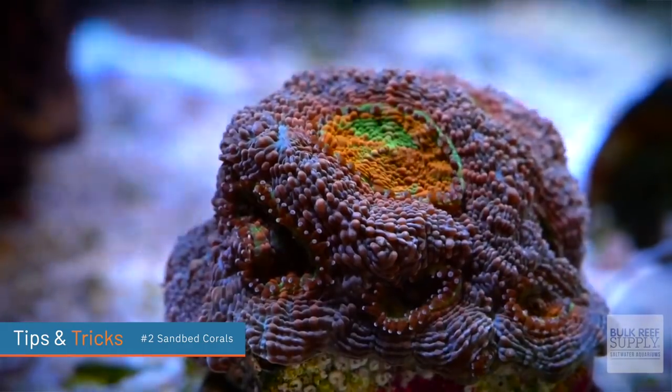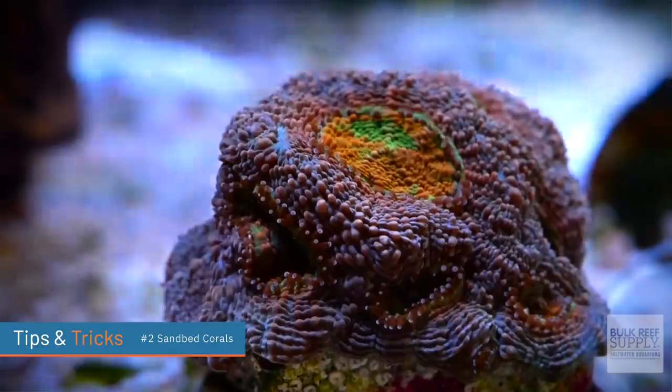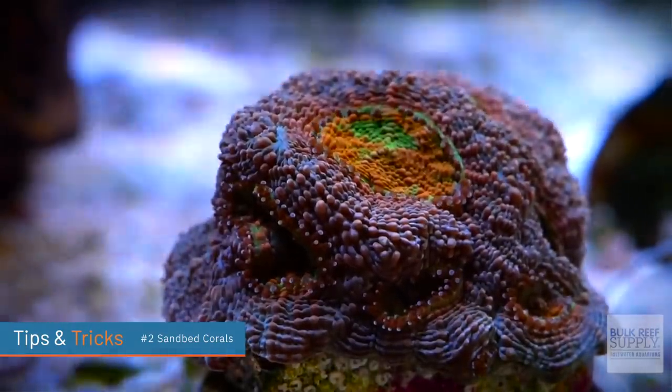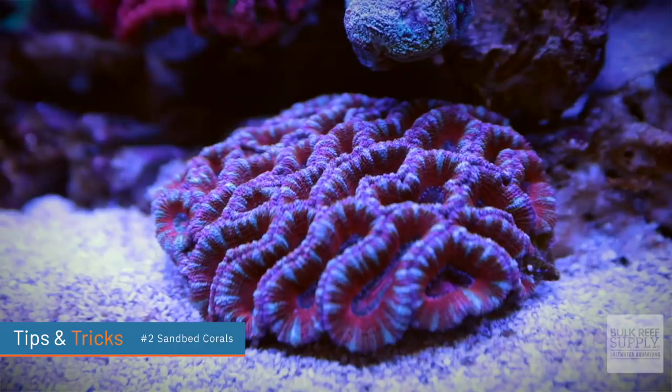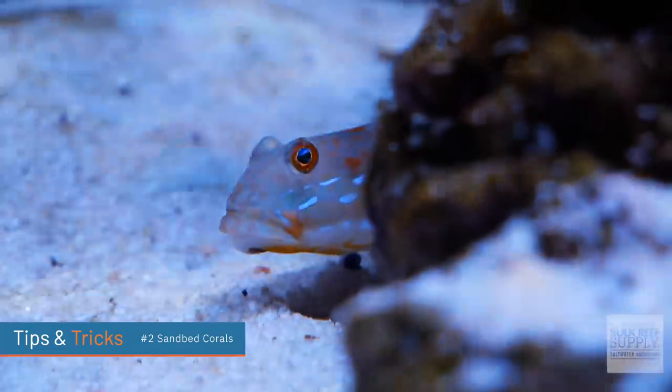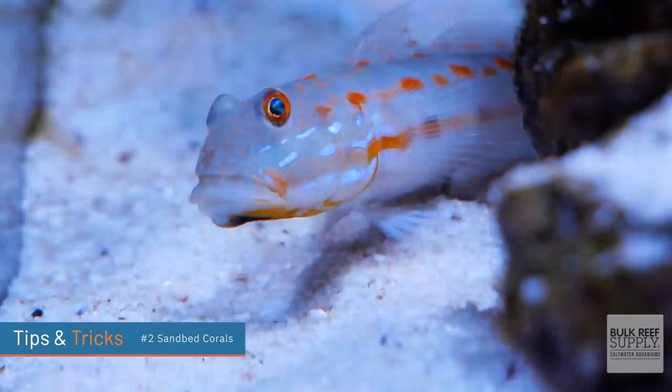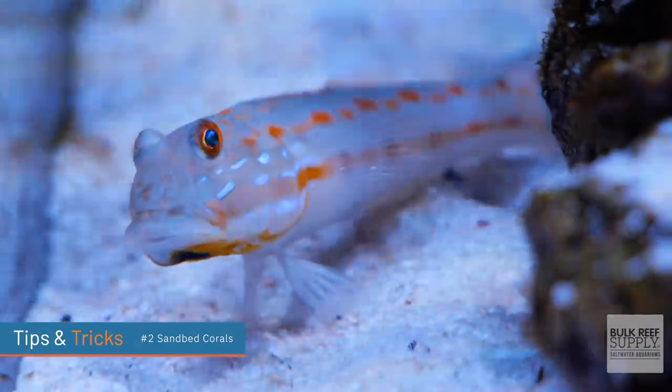Tip number two: there are certain corals that are meant to be placed on the sand bed, and there's nothing wrong with that. But if you're going to put corals on the sand bed — take Acans as an example — you probably don't want to buy a sand-sifting goby, because your goby will just be doing its own business and will completely cover the coral with sand. Consider what other livestock you have before placing corals on the sand bed.